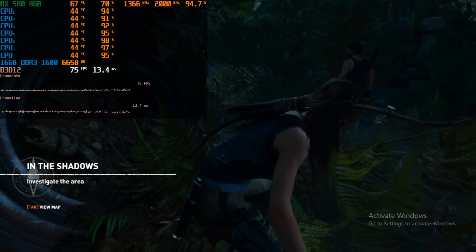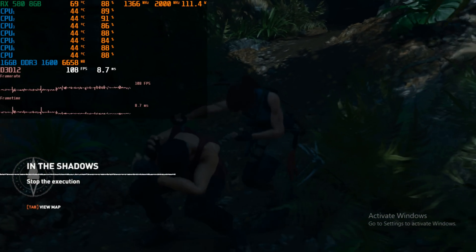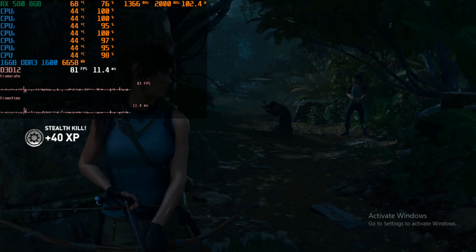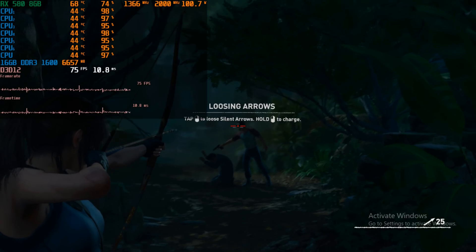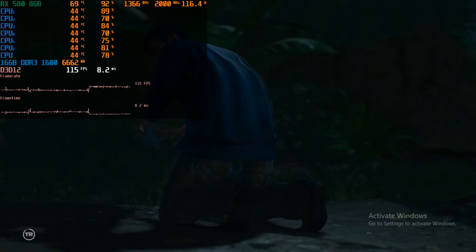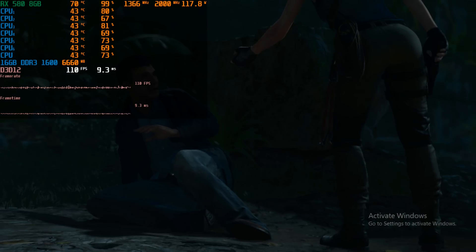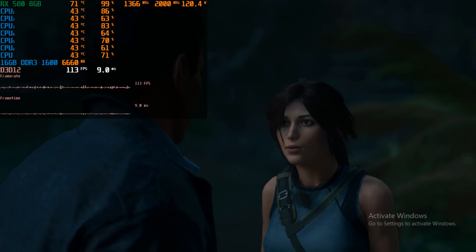I also tested Shadow of the Tomb Raider running at 720p with the DirectX 12 API and high details — seems to be very playable, over 60 fps. This is a game that doesn't seem to require a very strong processor in terms of what the threads can do, and it seems to be able to take advantage of all the threads the FX 6300 has. Keep in mind the performance shown is only a section of the game — later aspects might be more demanding.